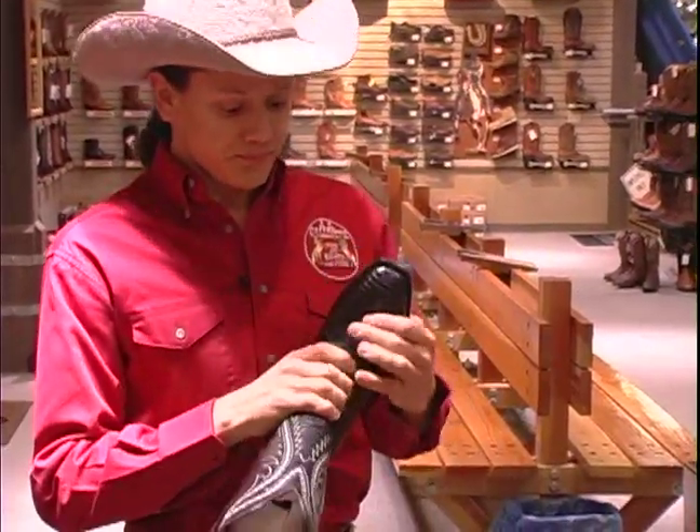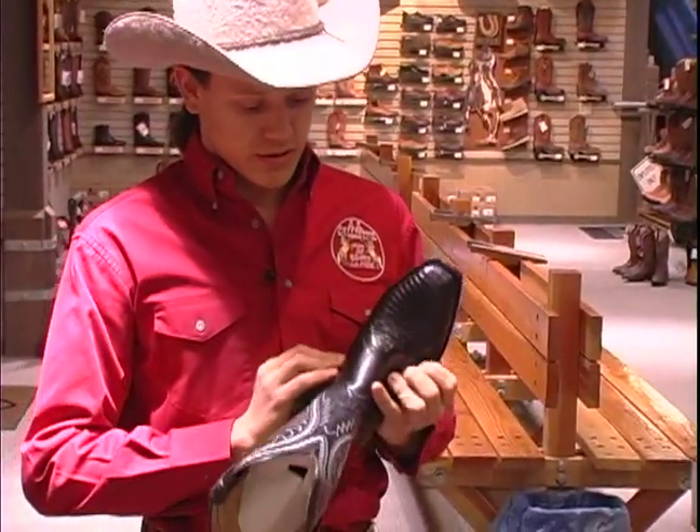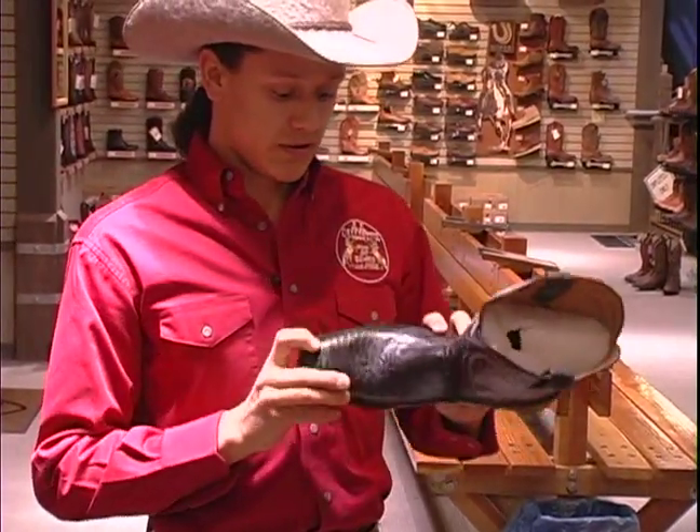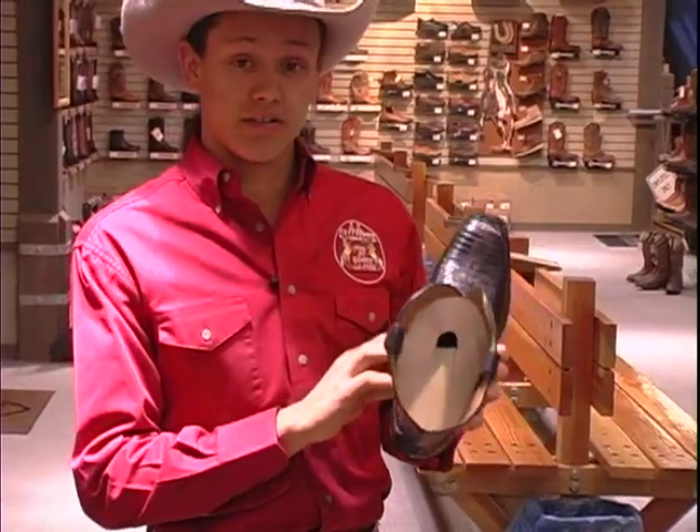This here, extra piece of leather, which is normally on dress boots and other fancy boots, is called a wing tip. Now this one here is in lizard skin, which makes an exotic boot.